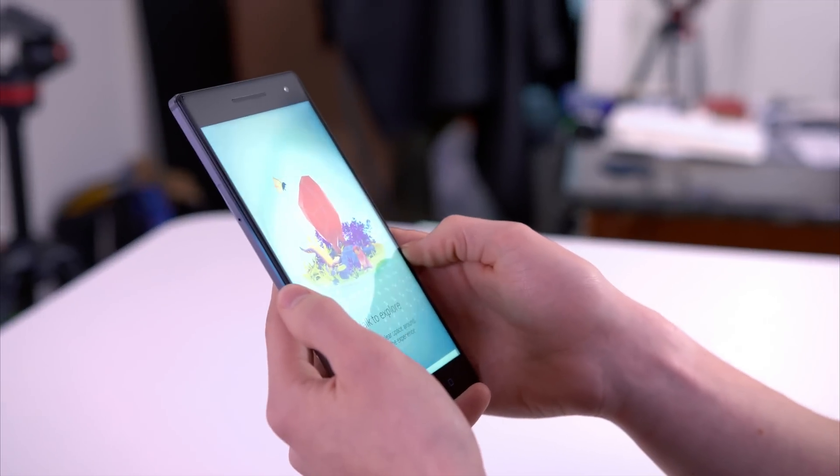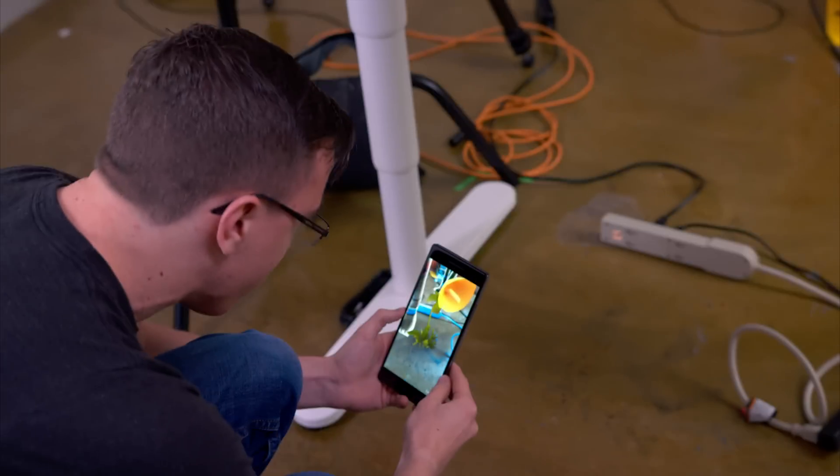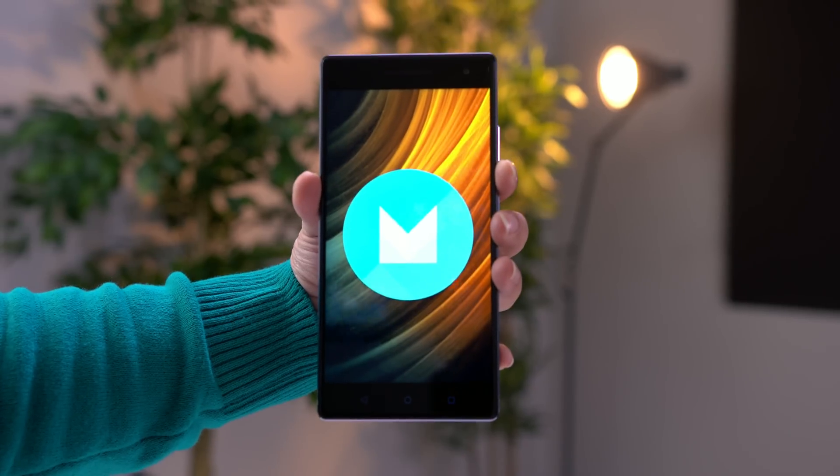So the Discover Tango app introduces you to the Tango experience and asks you to walk around and allow for a clear space. It's using those sensors to actually build a depth map of the room around you — and there's literally a plant growing underneath the table.